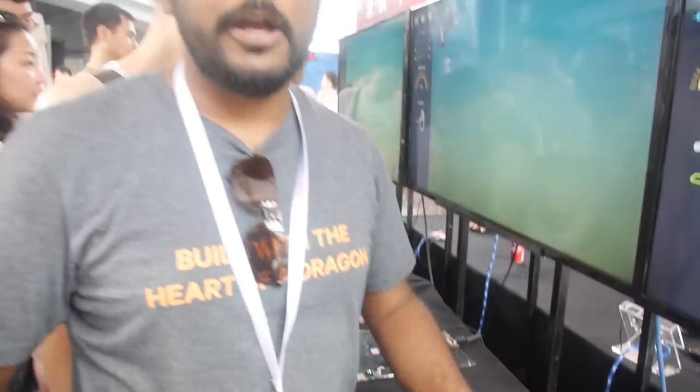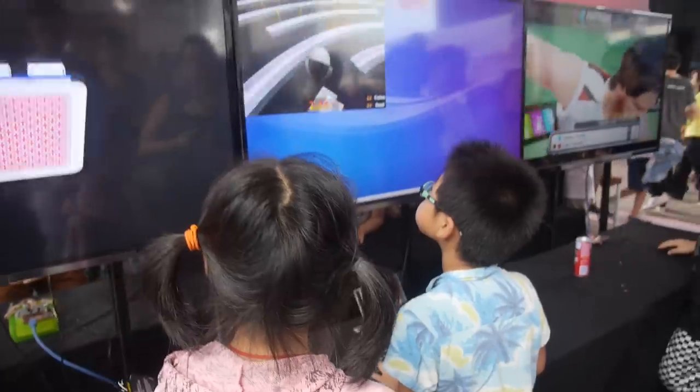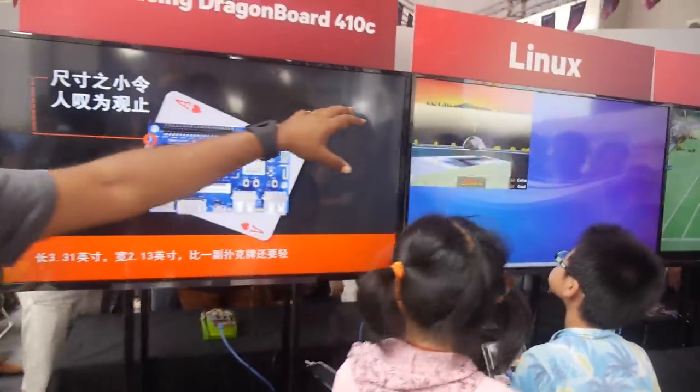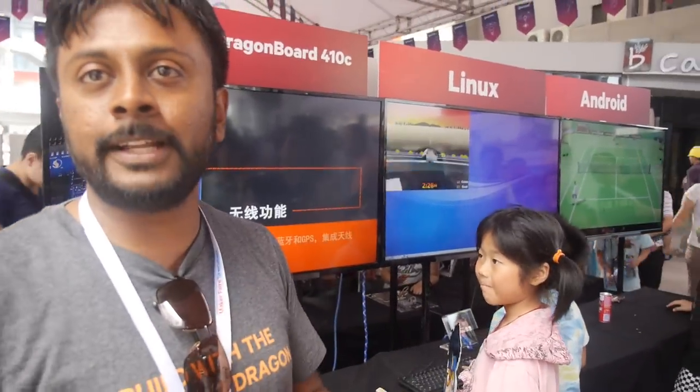These sensors are from SEED, right next door. The goal is to give references for modules available off the shelf — from SEED, Adafruit, you name it. On the second and third monitors they have Linux running. The DragonBoard can support Linux, Android, and Windows 10. Today both Linux and Android are up and running.